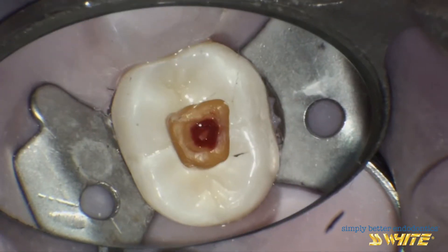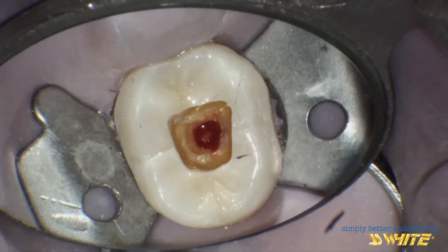This smaller opening conserves as much paracervical dentin as possible for strength.